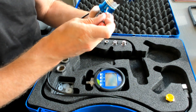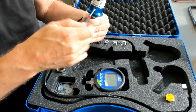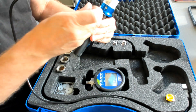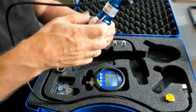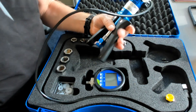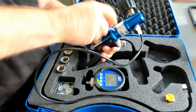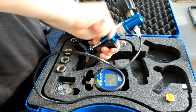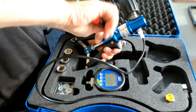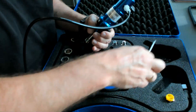Number one. Number two. Number three. And last but not least, number four. All screws are disassembled.